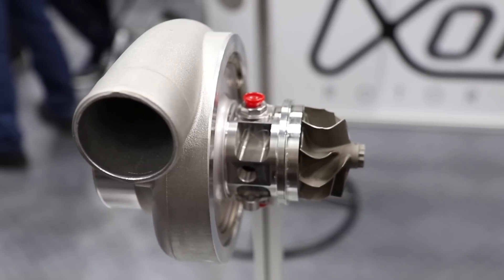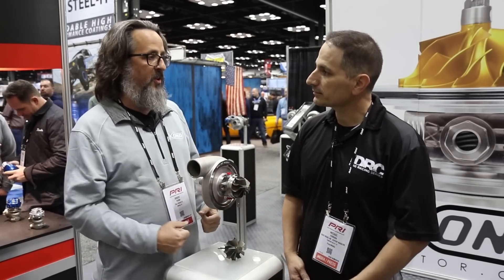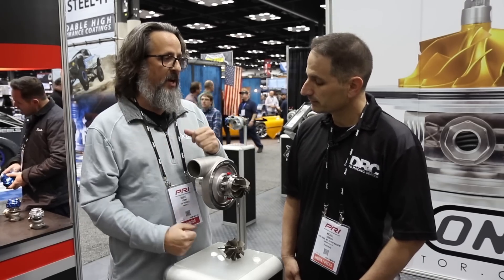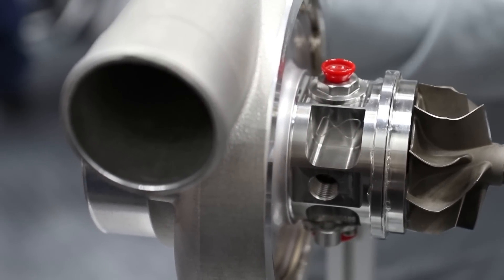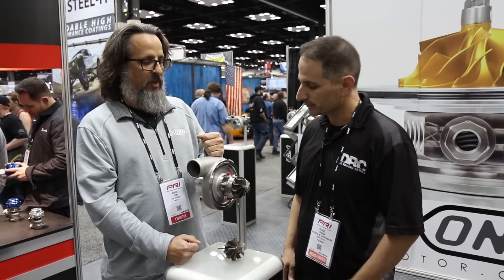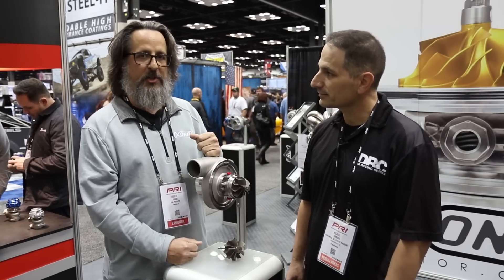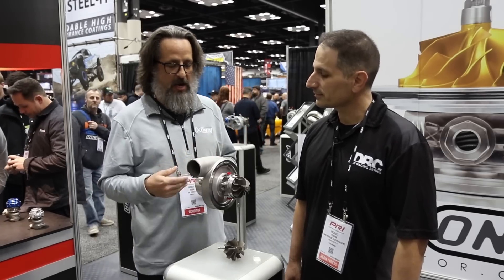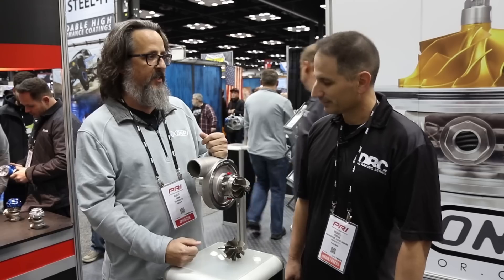How long before we see this technology going across the board in the Zona lineup? This is for the 2019 product lineup — four different sizes of this are being built right now. We also know Zona Rotor for its development of the HTA and HDZ compressor wheels — very nice high-pressure-ratio performance wheels. High-pressure-ratio compressor wheels are really useful whenever you have an inlet restriction or a need to run a high pressure ratio to the motor. Four-cylinder drag racing is a perfect example of that.